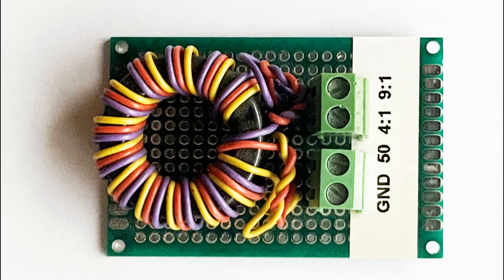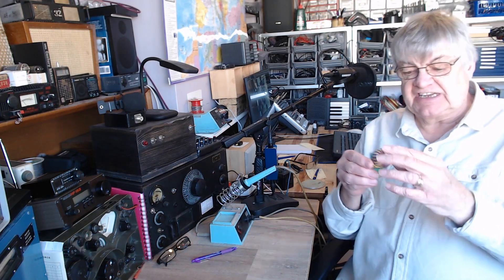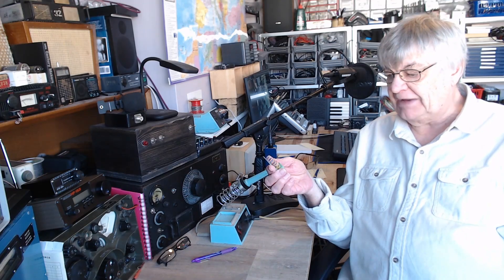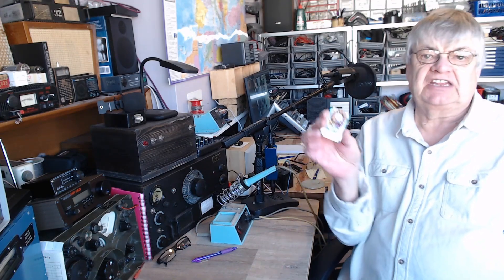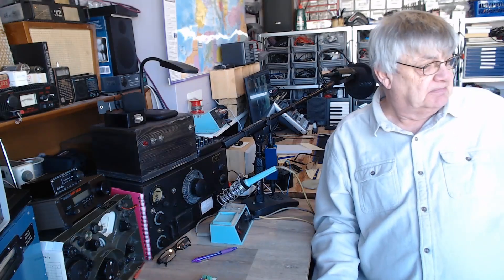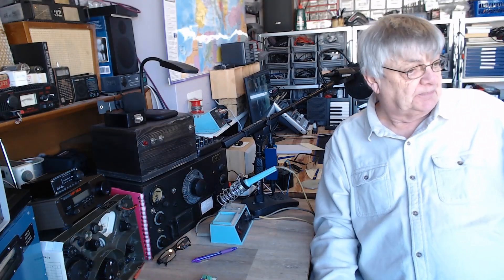The un-un you saw on the windowsill — they're for sale on eBay. In fact a friend of mine made one — a 9:1 or 4:1. All it is is a toroid with windings around it. If you look up on the internet 'balun' or 'un-un', you'll find details of how to make one — the winding, the toroid type and everything.